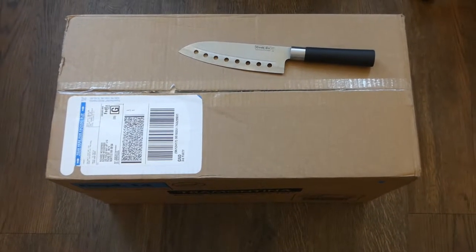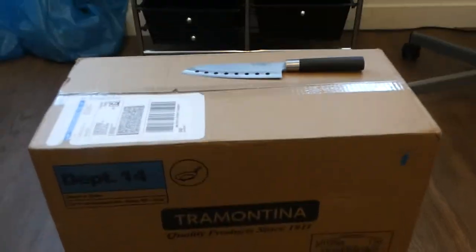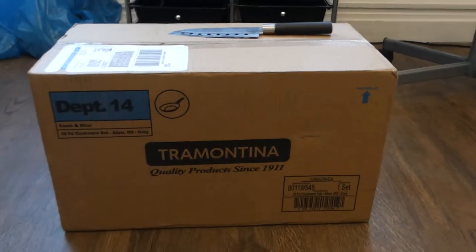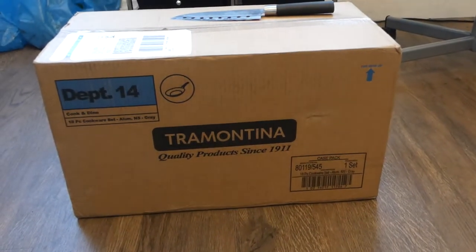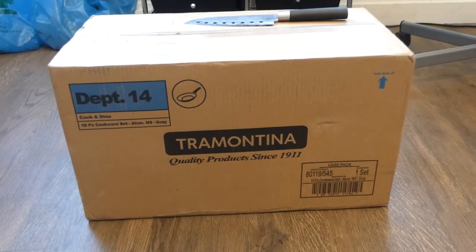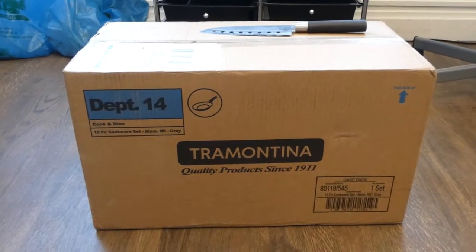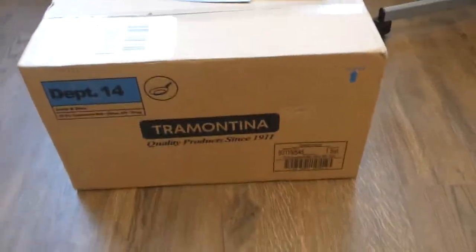Hopefully this unboxing video is in focus. Here we have my 18-piece set of cookware, pots and pans, and a few utensils thrown in for added benefit. Anyway, here we go.